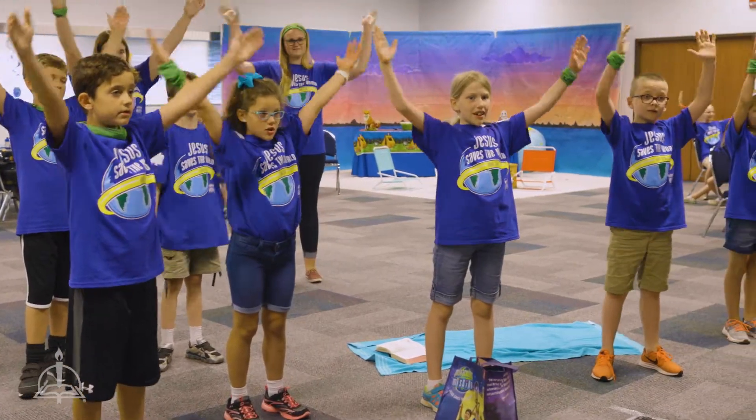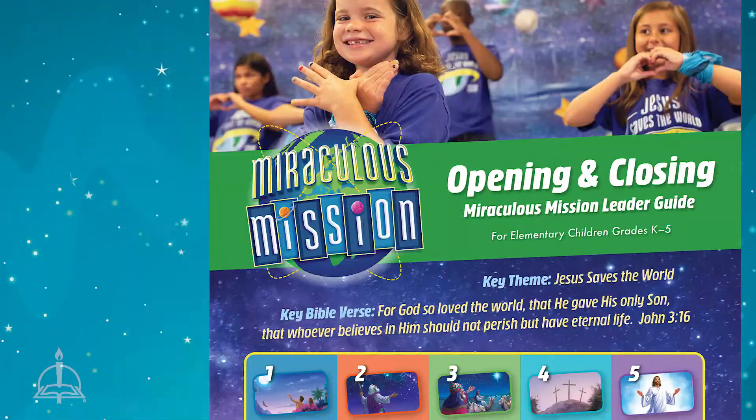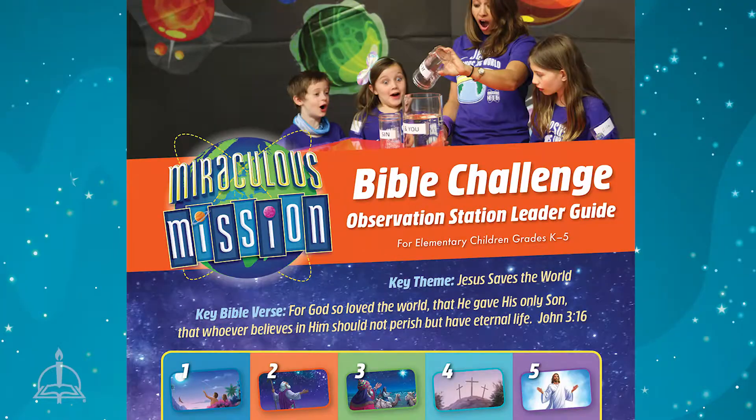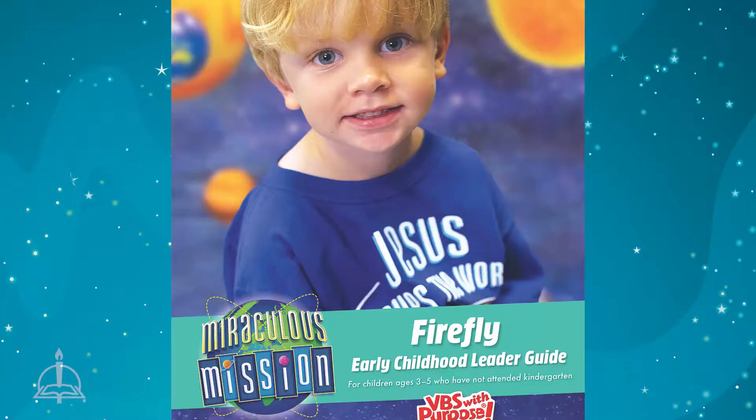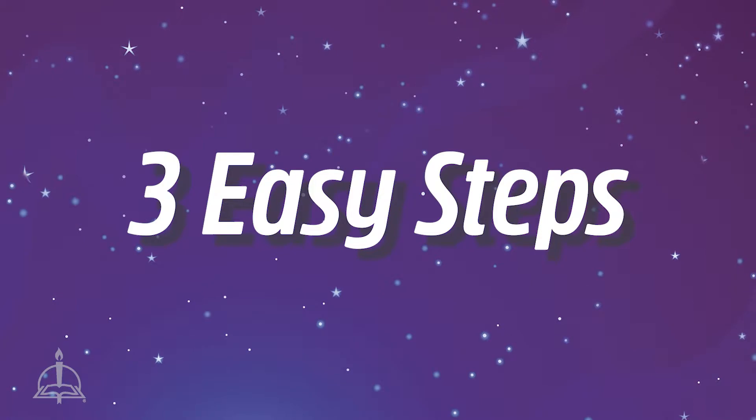There are volunteer training videos for seven sites: opening and closing, storytelling, Bible challenge, snacks, crafts, games, and early childhood. These three easy steps will set you up for success.